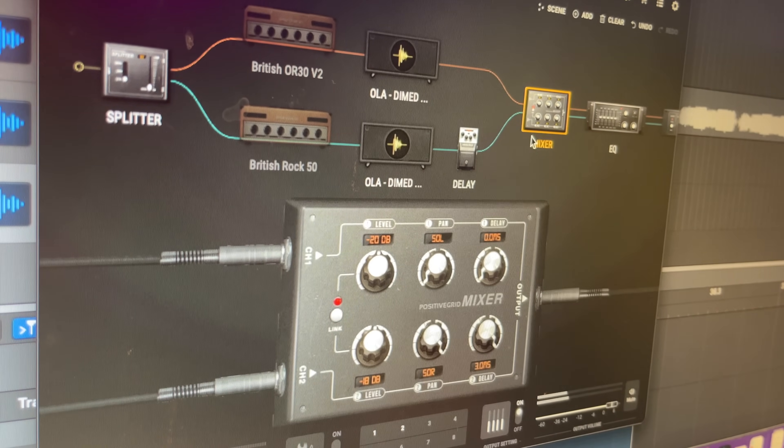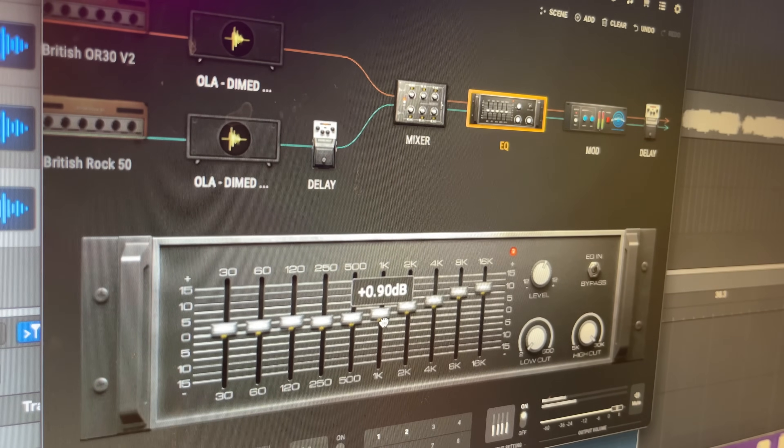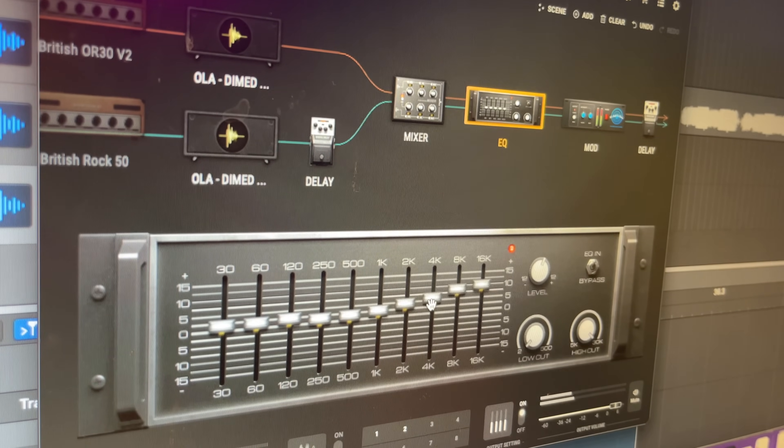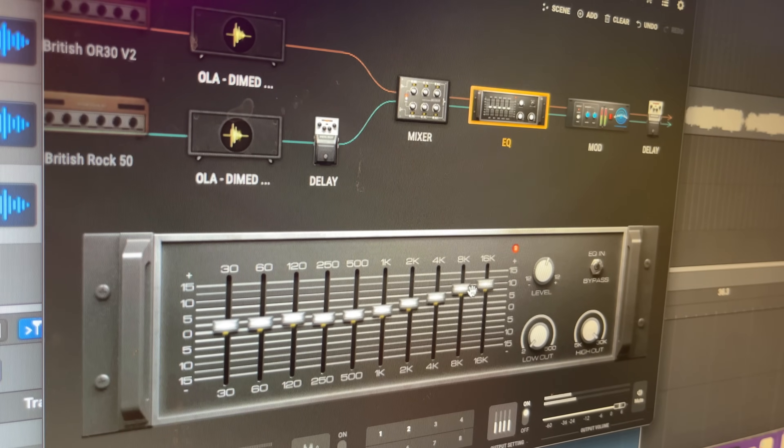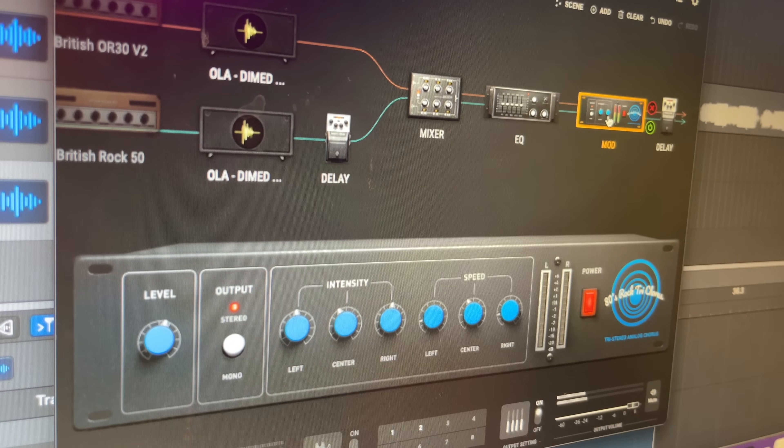I hear these pedals sound even better if you're using an actual Jaguar-loaded 412 cab, but just in my testing alone using Ola's Dimed impulse response, it sounds pretty solid in my headphones. Which to me is better in a way, because I'd rather just plug in directly and get that perfect sound every time through headphones and recording, rather than having to mic an amp and deal with all the problems that come with using mics.